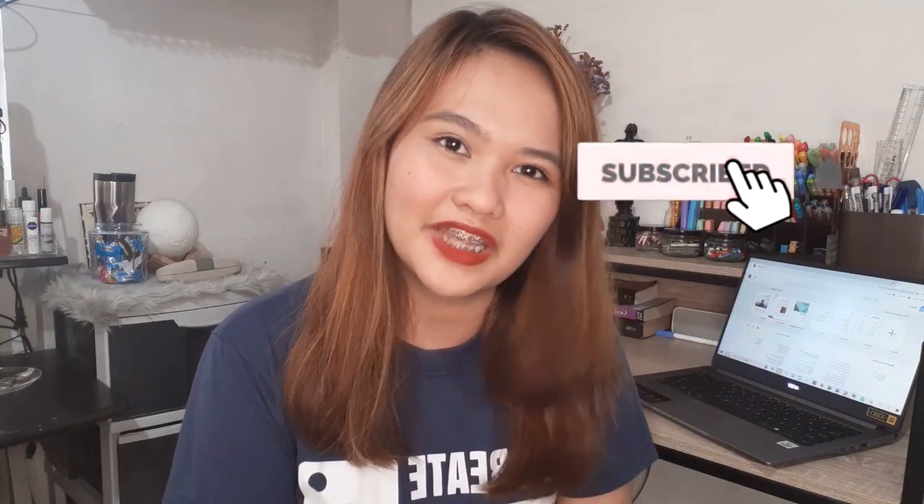Hi guys, welcome back to my YouTube channel. I am Ove Mibagay, and if this is your first time watching me, please don't forget to like, share, subscribe, and hit the notification bell.